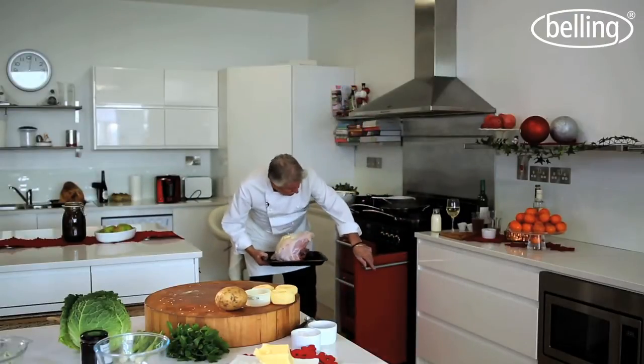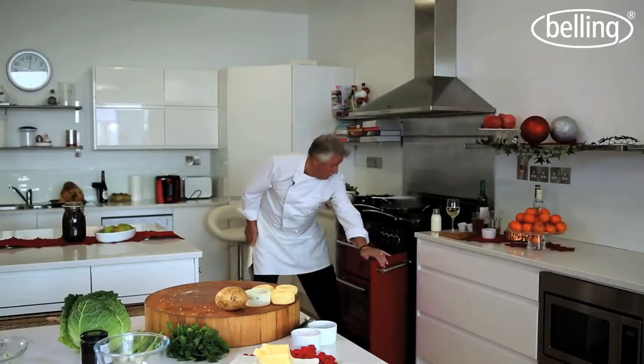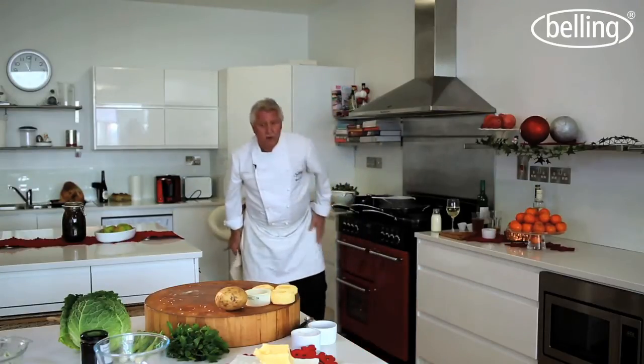We're going to cook this for about 2 hours because it's only the breasts. The nice thing is this is a lovely tall oven, so that can go on the bottom shelf and I've got plenty of room to put my potatoes or anything else I want — in fact, I could probably even put Yorkshire puddings in there.